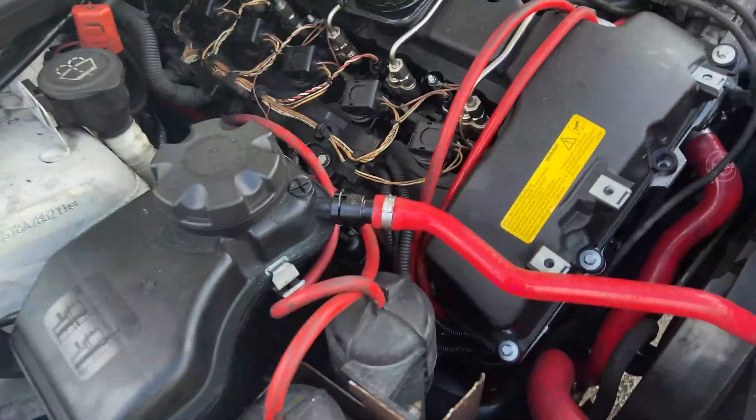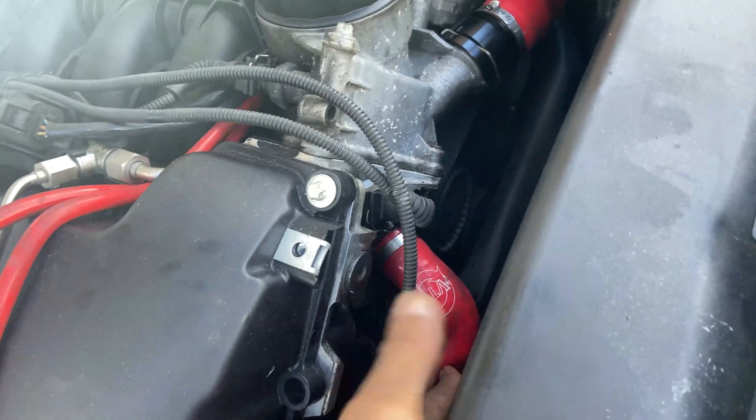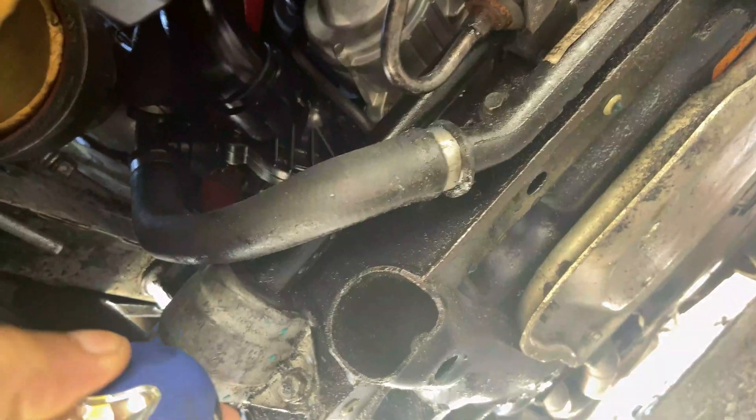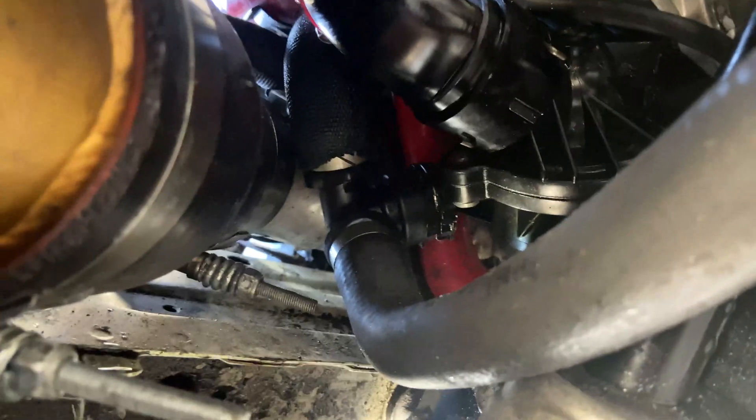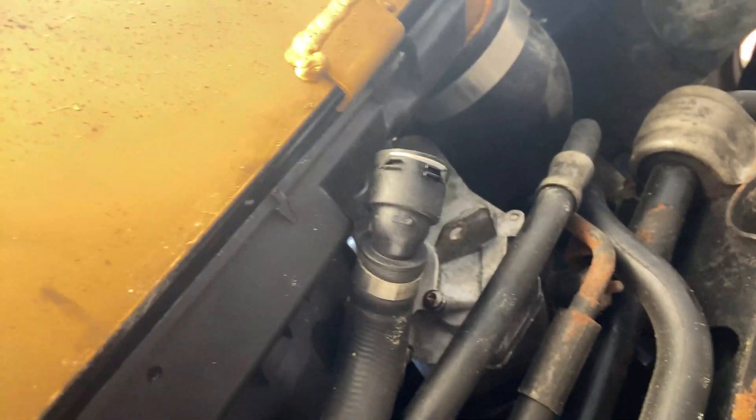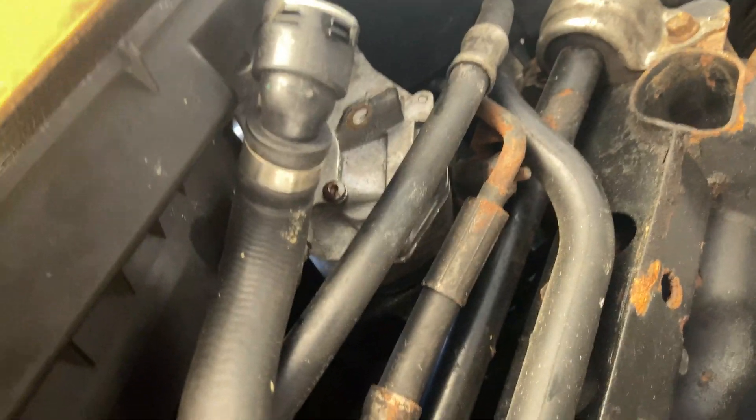All right, quite a bit later and we finally have everything installed. As you can see, all the lines are going up, we got the little Mickey Mouse tube going all the way back down to the thermostat, lower radiator hose as well. The new water pump is installed and all bolted down — it comes with new hardware, which is awesome. We got the thermostat in, the lower radiator hose going in right there. We just need to get this guy bolted back up to the radiator and then we'll be ready to test everything out and make sure everything's not leaking. Fingers are crossed I don't have to pull any of this stuff back apart.